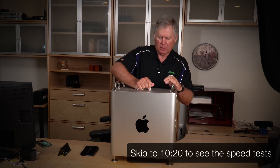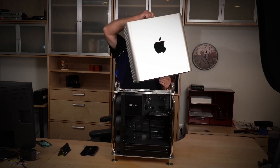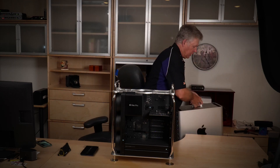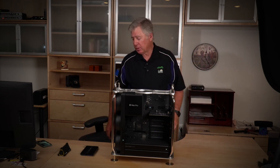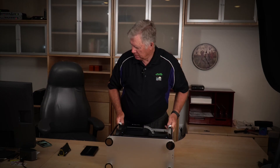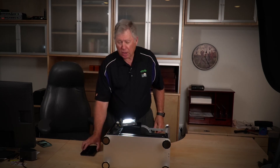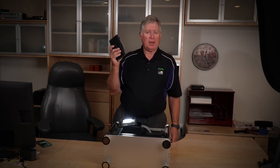I'm ready to put my Excelsior into the Mac Pro. If you want to just see how well it performs, there's a timestamp — jump ahead. The Mac Pro's design is pretty good — I guess considering what they charge, it ought to be. I'm just going to lay it down on its side. I've got a little light to throw in there since it's a bit dark. The card fits any 16-lane or 8-lane slot — it's not supposed to go in a 4-lane slot.